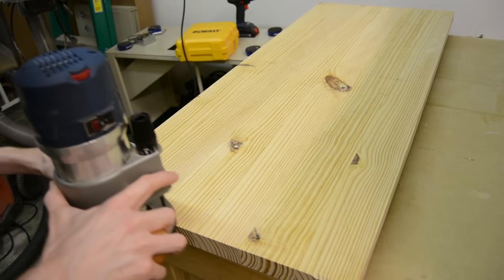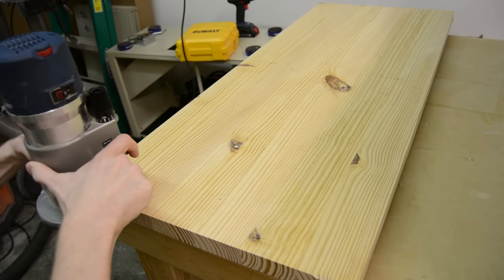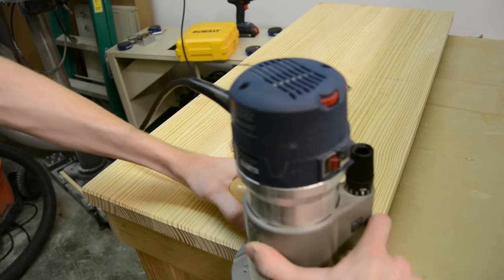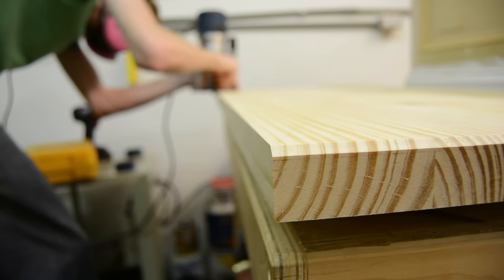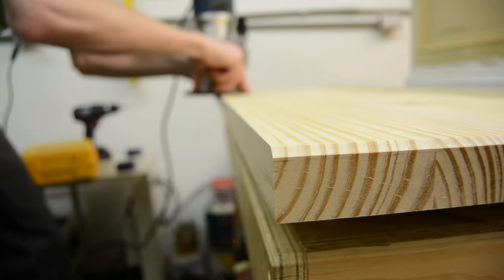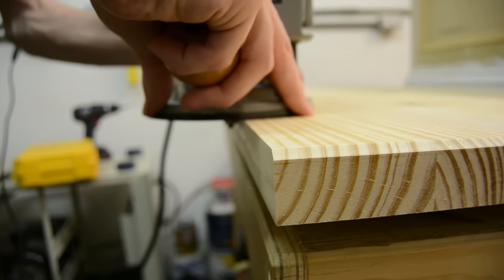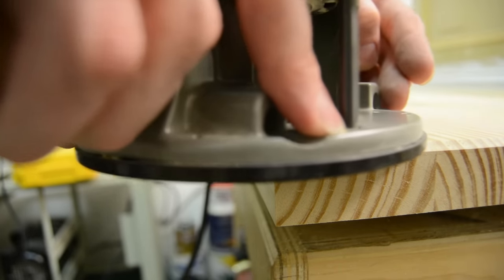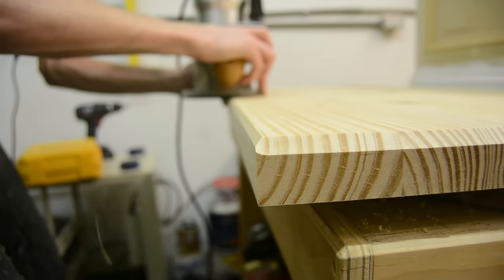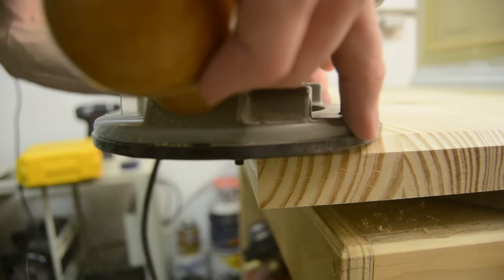One of the parts of the build I struggled with the most was the top itself. I couldn't decide what sort of detail I wanted to add to it — at first I thought about adding some sort of detail around the very top edge with a router bit, but after setting it up there, I really liked the way it looked, just the heaviness of the top itself. I also thought it might look cool to add a detail underneath the bottom, and after polling people on Instagram, that being the majority vote, that's pretty much what I decided to do.